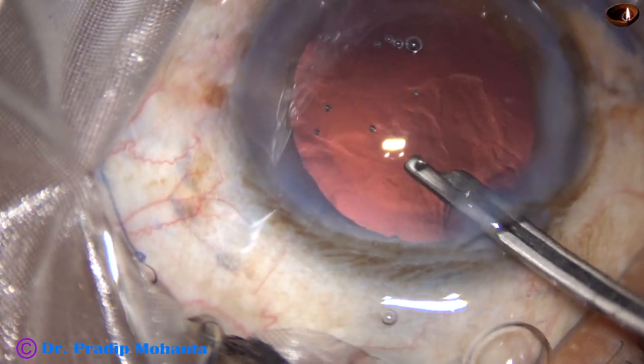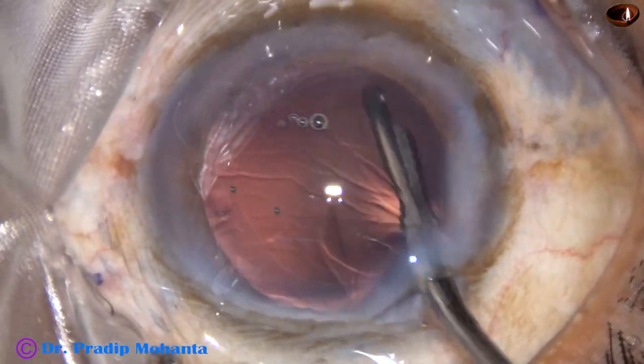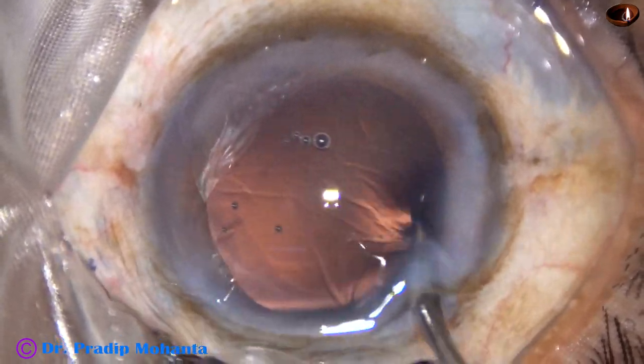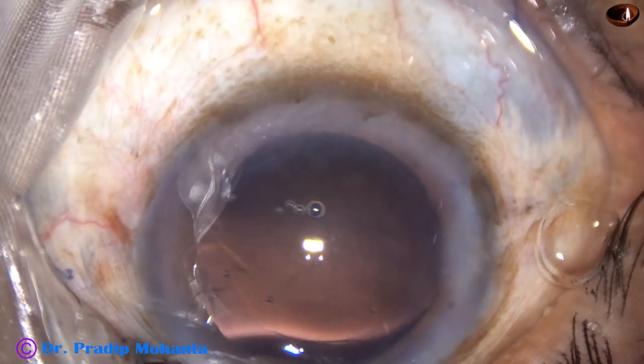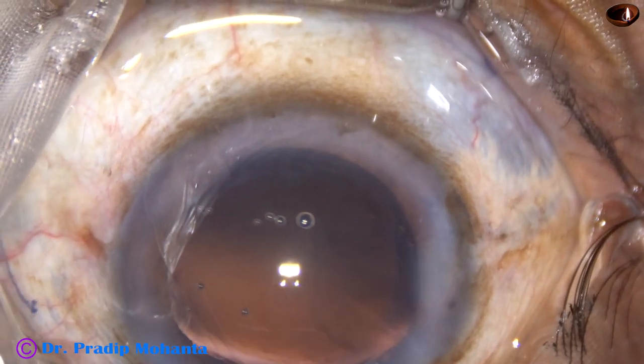In this case there is no sub-incisional cortex — only some cortex from 3 o'clock to 9 o'clock, which has been removed by the Simcoe cannula. Now viscoelastic is injected.